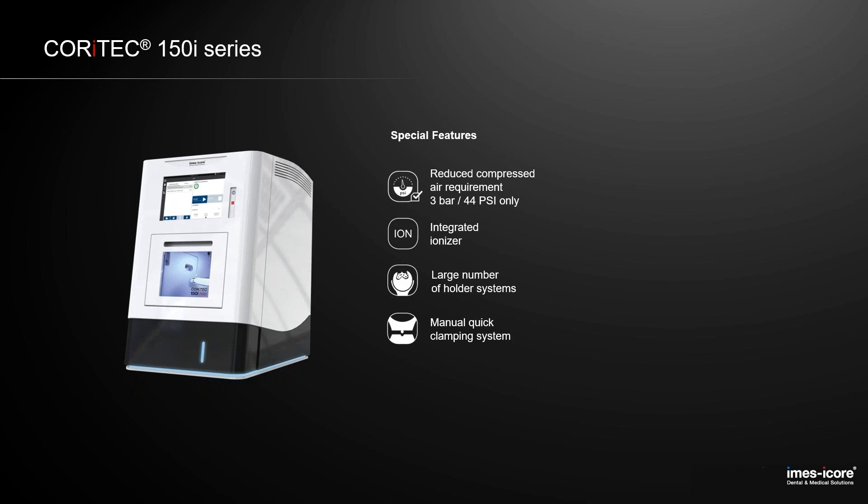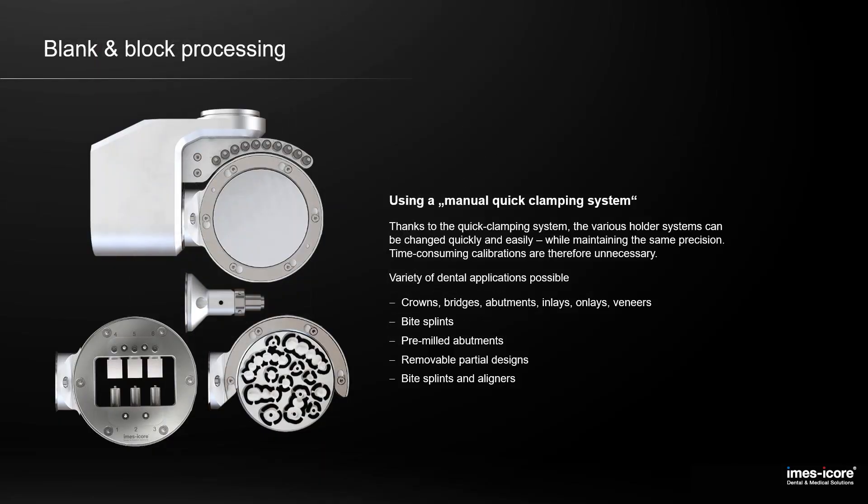We still have the large number of holder systems for all of our machines, including the 150i series. They can be easily exchanged by our manual quick clamping system. With only two screws, you are able to remove the complete holder without exchanging the blank or the adapter. For example, if your customer is going to pre-milled abutments, recalibration is not needed because the precision of the repositioning is really high and comparable to a zero point clamping system.